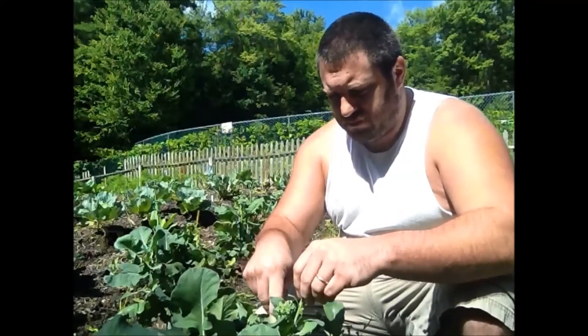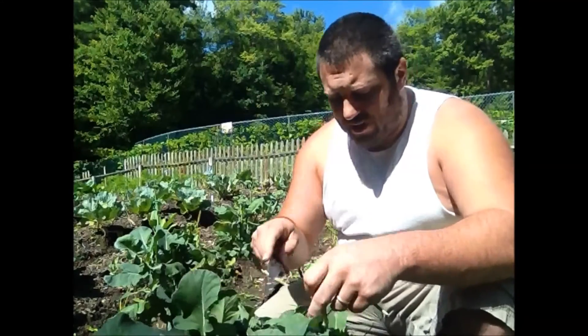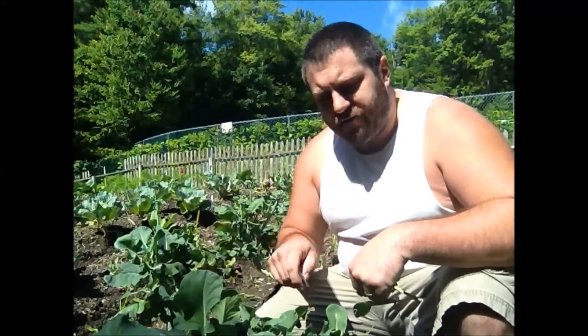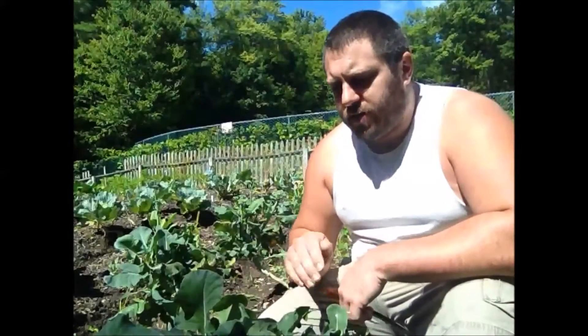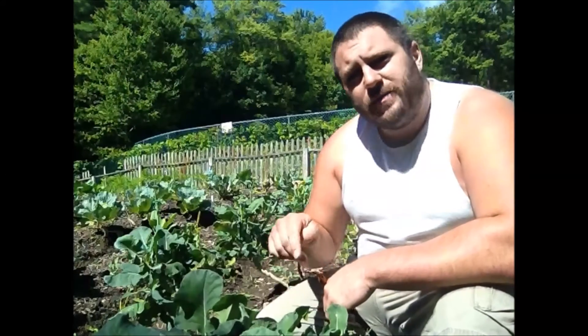Remember, when you cut these off you still want to cut them off at 45-degree angles, simply because you don't want water sitting in a flat spot on top of the plant causing it to rot down inside — it's not good for the plant. I have a spot on this plant here where I have already taken a crown of broccoli off, and I cut it off at an angle. Let me show you why we cut it off at an angle.